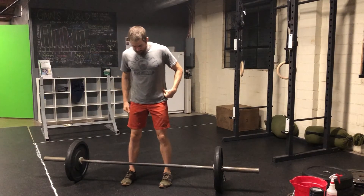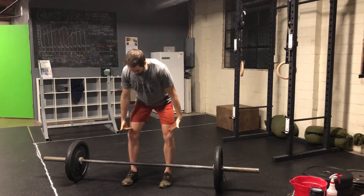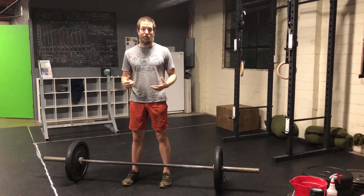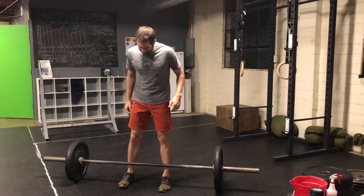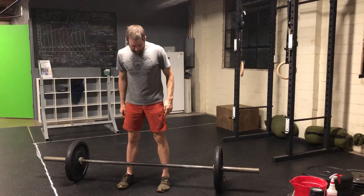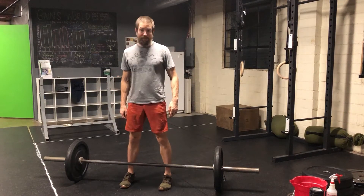In the clean and the snatch, I'm going to be standing back from the bar a little bit more than I would in the deadlift. In the clean and snatch, I'm not worried about moving the bar off the floor — I'm more worried about getting that bar around my knees into a position to get max force up at the top. The deadlift is so heavy that for most people we're just trying to get the thing off the ground. To do that we need maximal leverage, and we want to stand with the bar right in front of that ankle — really close to the bar.